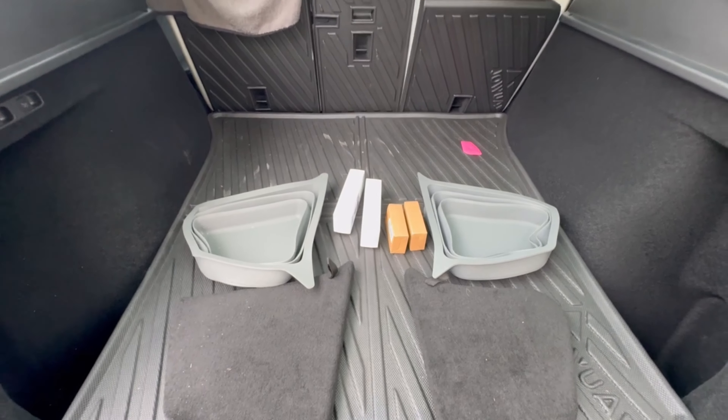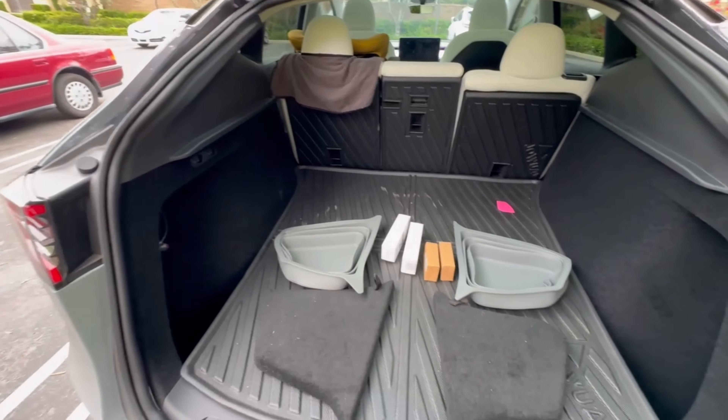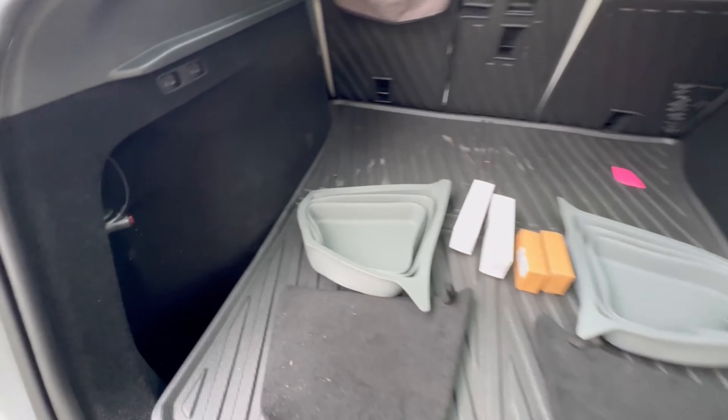Hey everyone, welcome aboard. This is the back of our 2023 Tesla Model Y, and like all Tesla Model Y's, you have these side storage compartments on both sides of the trunk.